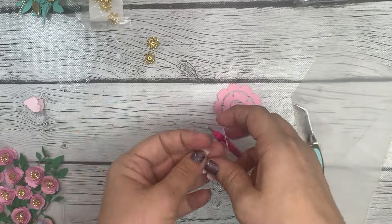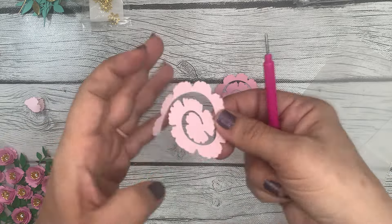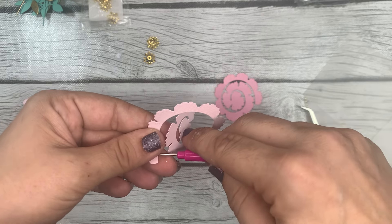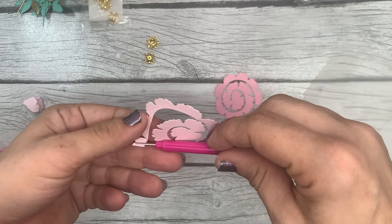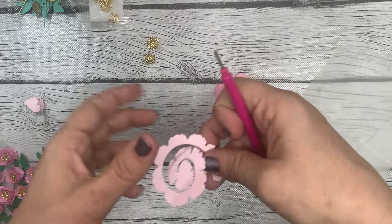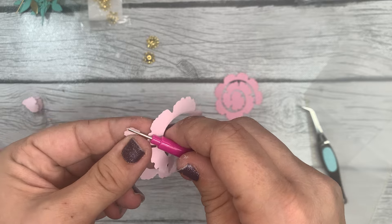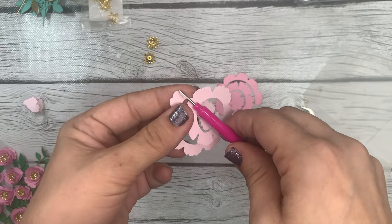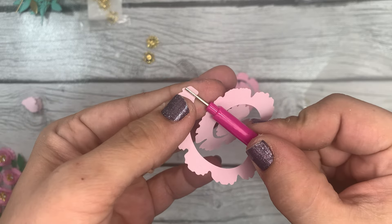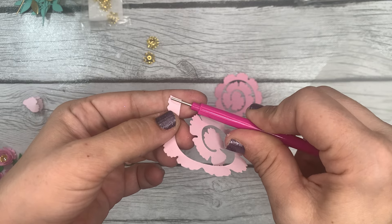I prefer to roll towards myself. Some people will hold it the opposite way and roll away — it just depends on your preference; try it both ways. I'm going to leave about an eighth to a quarter of an inch on one side of my tool and then just start rolling towards myself.